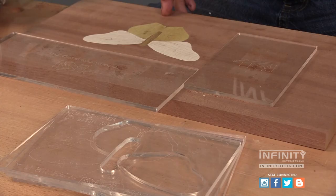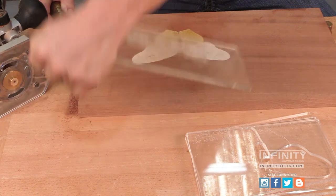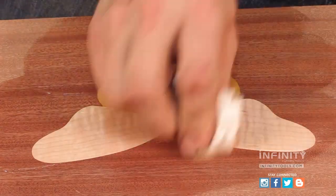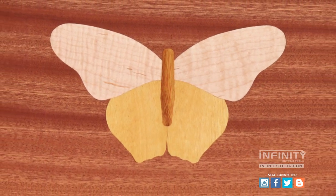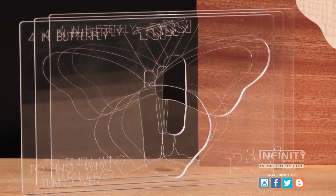Now that I have all the pieces of my inlay routed and glued in, I can now remove my positioning plates, do my sanding, and apply my favorite finish. Here's our finished product. As you can see, it's easy to add beautiful inlays to your projects using the multi-layer inlay system.